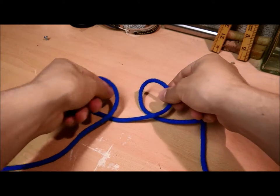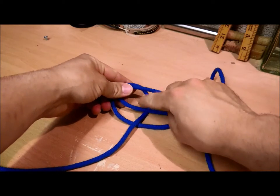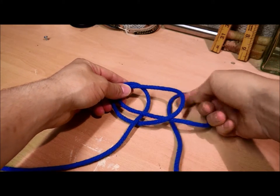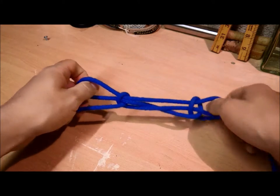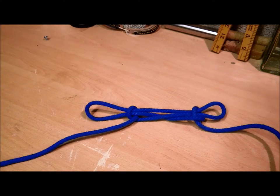Take the main one now and feed it so it covers the standing end there and goes under the standing end there. There you go.